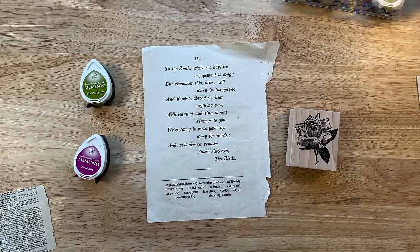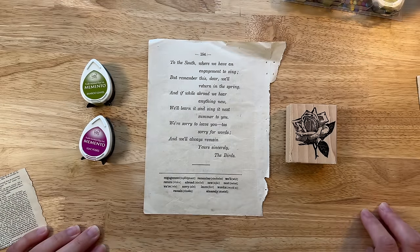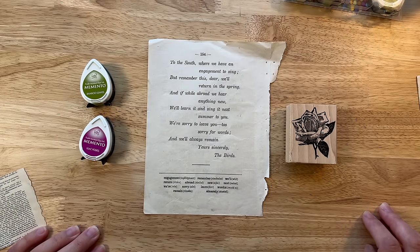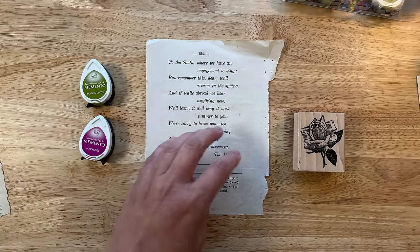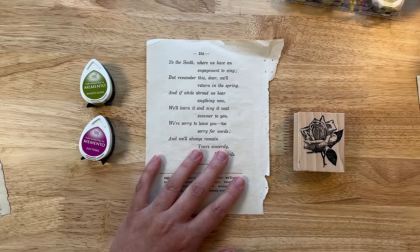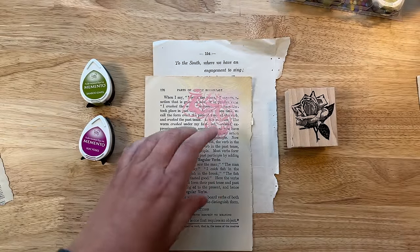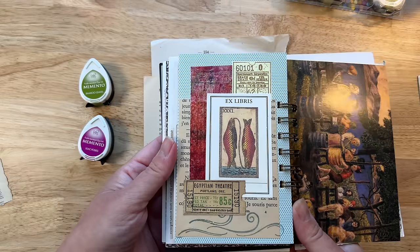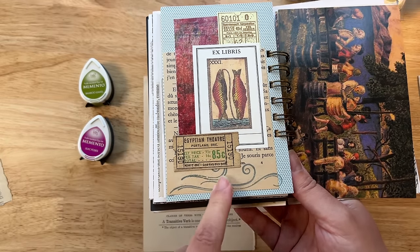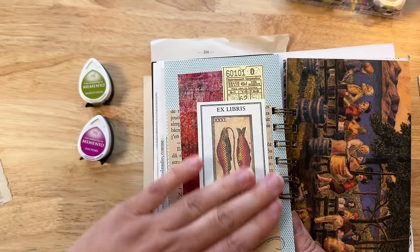The last idea for creative ways to use old book pages is with ink and rubber stamping. This technique is by far my favorite way to use book pages. I like to use ink and rubber stamping because I can control the color scheme of what is happening on my page — just like using paint in a particular color to work with a piece of collage paper in the middle, I can do the same thing with rubber stamping and a very specific ink color that would match whatever I am working with on my collage.